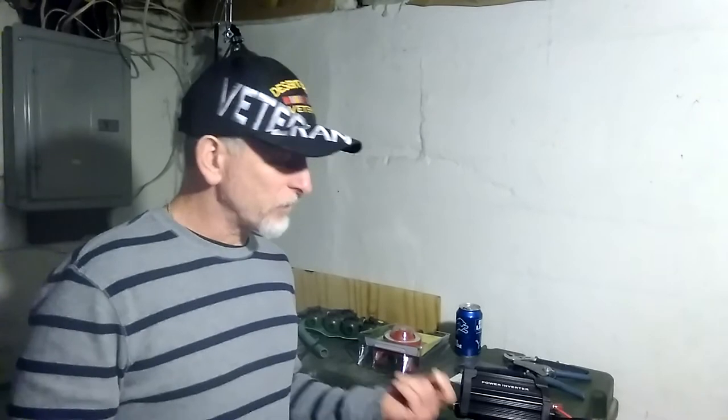Welcome aboard. I just want to show you how I sealed the containers that's holding the batteries so that the hydrogen isn't released into the basement.